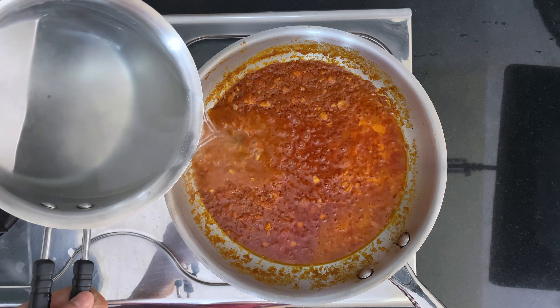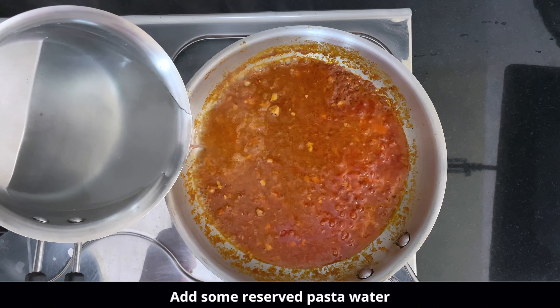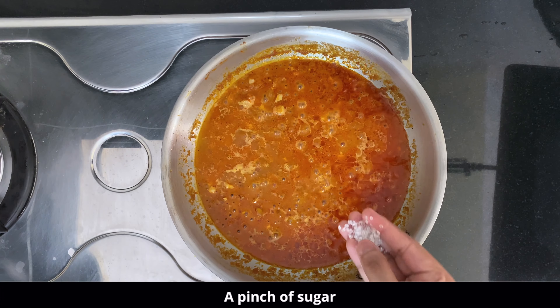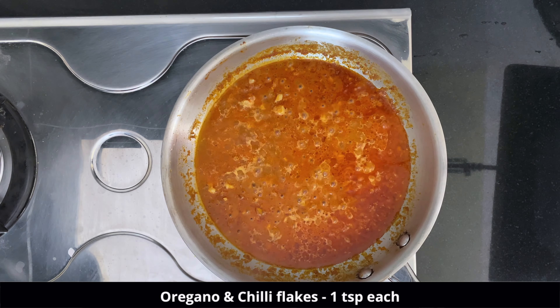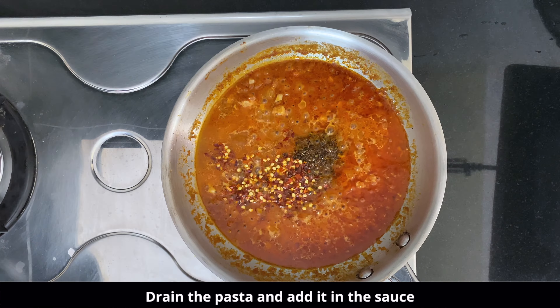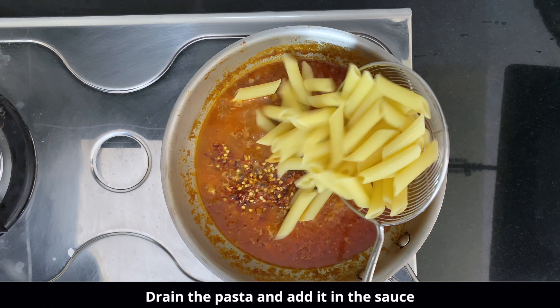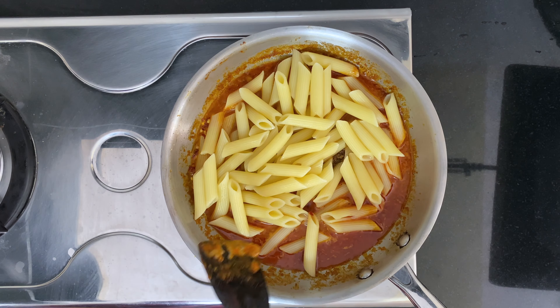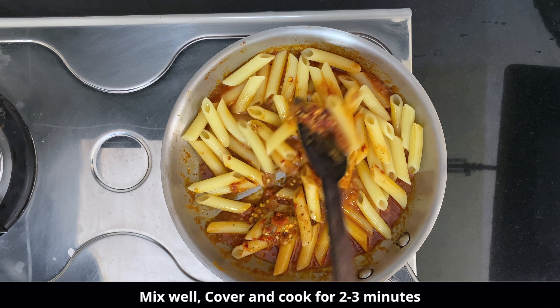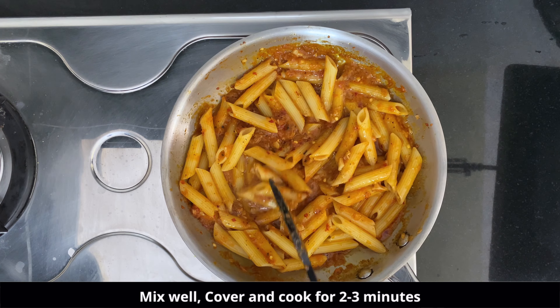After eight minutes the sauce is cooked. We are supposed to add a little bit of the reserved pasta water after draining the pasta, along with oregano and chili flakes. Now add the cooked pasta and mix it well with the sauce until the water evaporates.